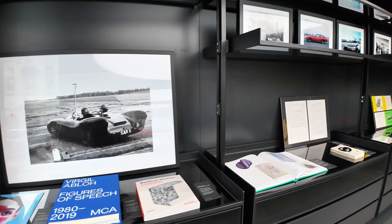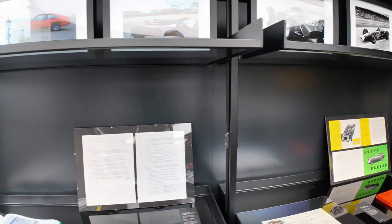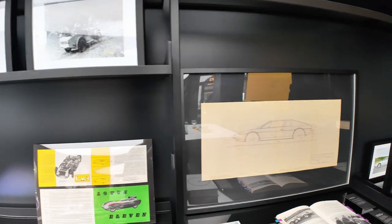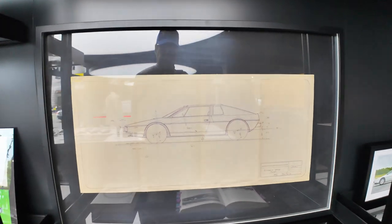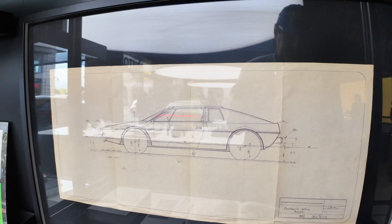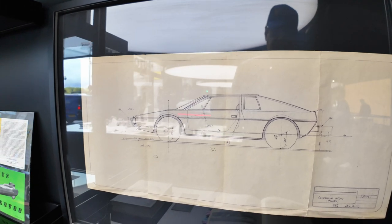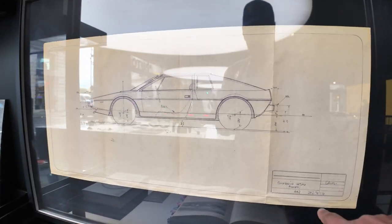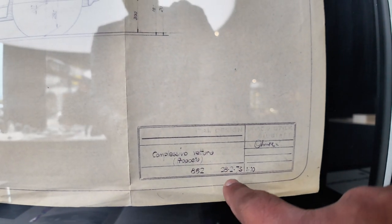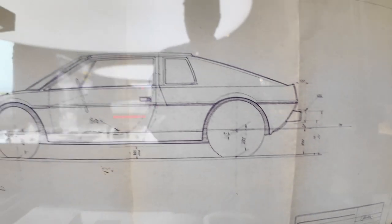There's another selection of exhibits — books, photos, and stuff of interest here. I really geeked out when I saw this: this is an actual Lotus Esprit archived drawing, an original drawing from the classic team at Lotus. You can see the date there — this is 28th of February 1973. Wow.